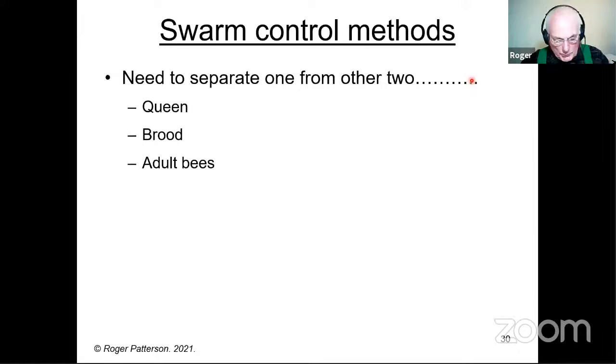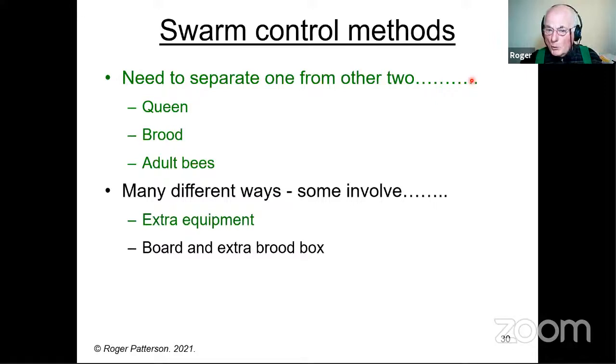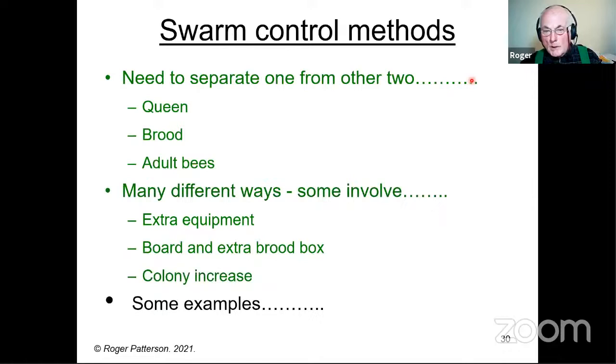Swarm control methods — what are they trying to achieve? In general you've got three things that need separating: any one from the other two — the queen, the brood, and the adult bees. It doesn't matter which one you separate from the other two. There are many different ways of doing it. Some involve extra equipment — perhaps an extra brood chamber. Some want a board making or you can buy some boards. Most swarm control methods do involve making increase one way or another, which of course is what we're trying to avoid in the first place.